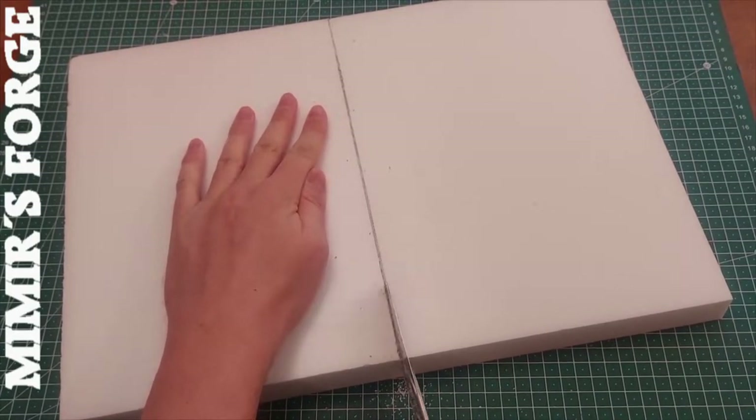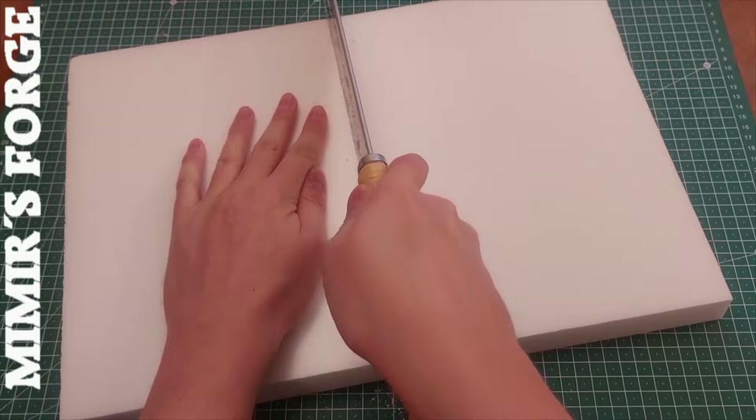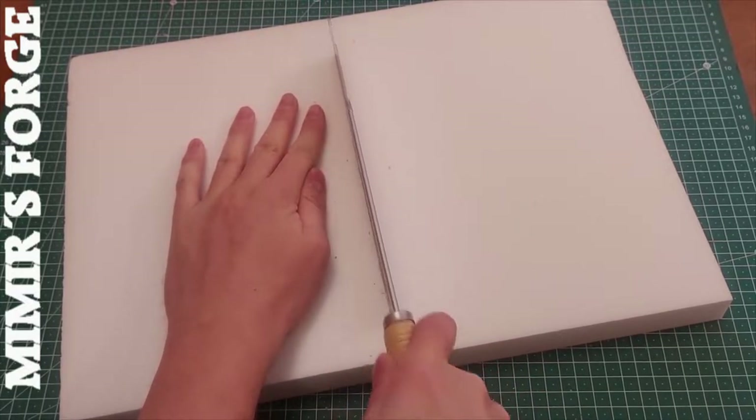Welcome to Mimes Forge. Today we are building the Terminator Salvation movie poster as a diorama model.